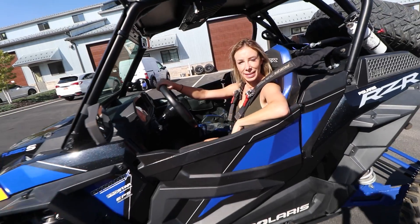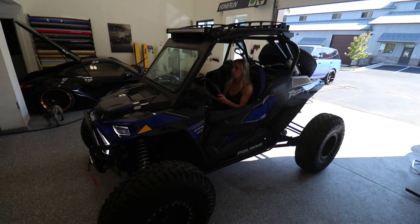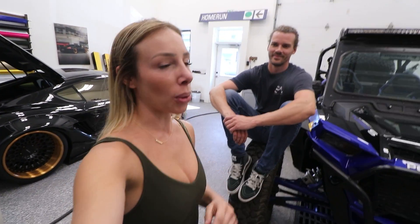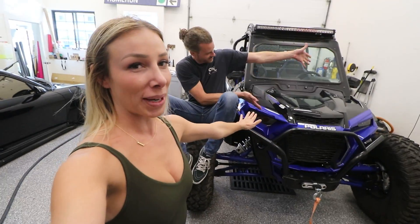Welcome back to another episode of the Summit Live. Today we're playing with this bad boy. In the last video you saw me and Clayton spend some really good quality time cleaning all of our cars, but today we're gonna focus mostly on the Razer.